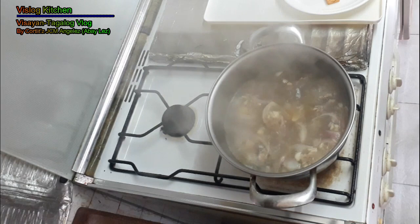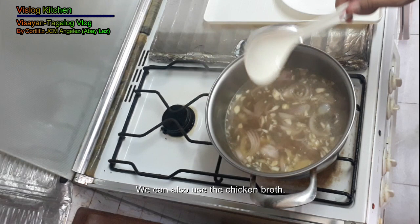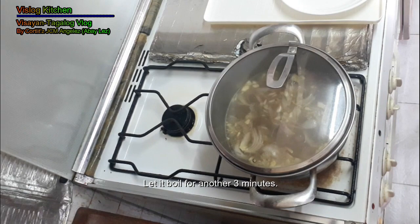Now you can add the chicken cube. If you don't have chicken cube, you can use chicken bouillon. Now we use the chicken cube and allow it to boil for another 3 minutes.